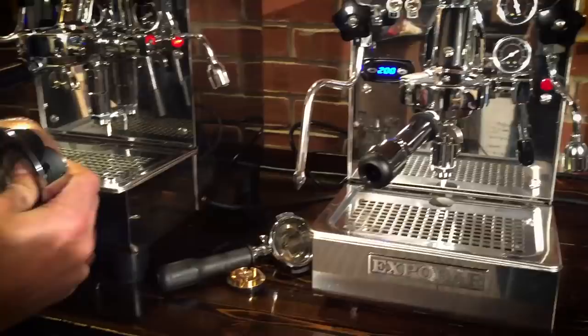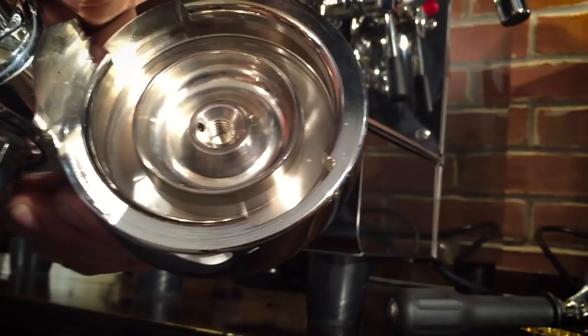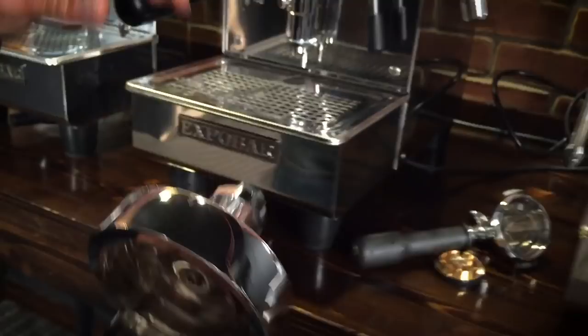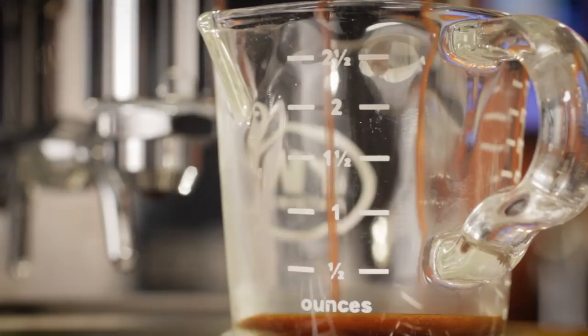The Brutus, like all ExpoBar machines, uses a customized E61 group with a very special pre-infusion chamber milled in behind the shower screen. As extraction begins, some water drops onto the coffee as that chamber fills and pressure builds more slowly than on a standard E61. The pre-wetting and pressure ramp-up acts as a type of pre-infusion which may improve extractions and help prevent channeling in the coffee puck, yielding more consistent extractions. The Brutus delivers steam from a 57-ounce boiler through a no-burn wand and stock single-hole tip.